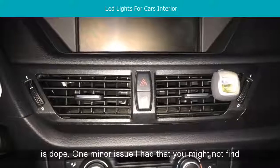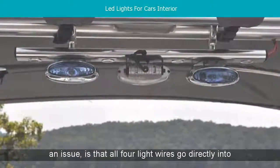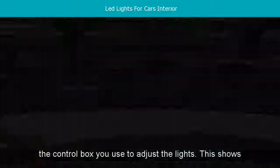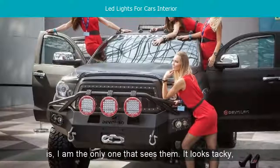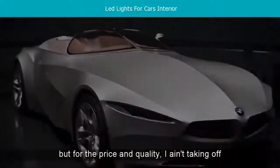One minor issue I had — that you might not find an issue — is that all four light wires go directly into the control box you use to adjust the lights, causing it to show a lot of wires. But the way my car is, I am the only one that sees them. It looks tacky, but for the price and quality, I am taking off a star for it.